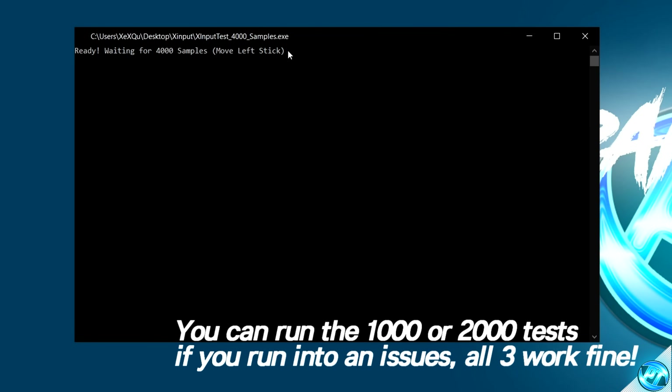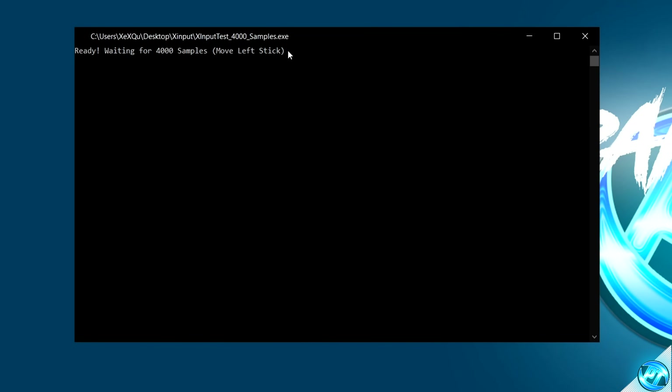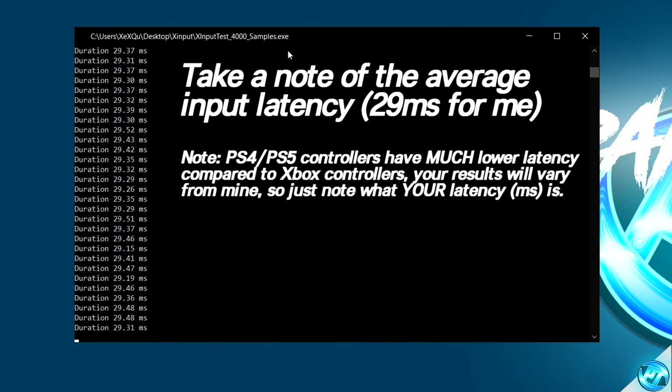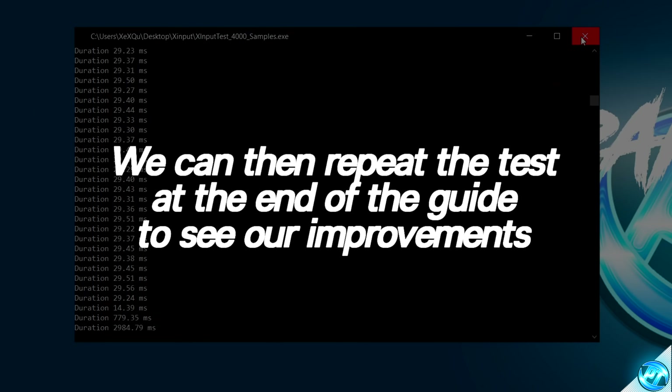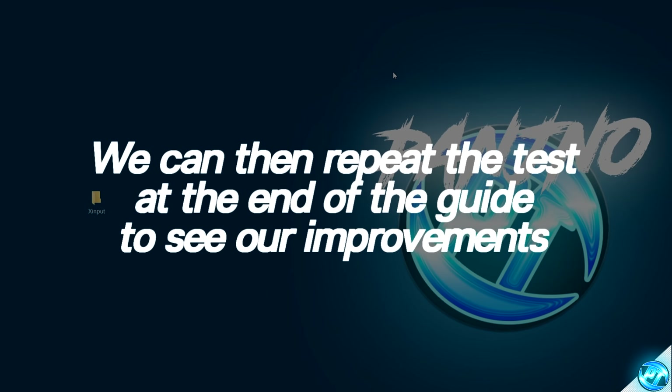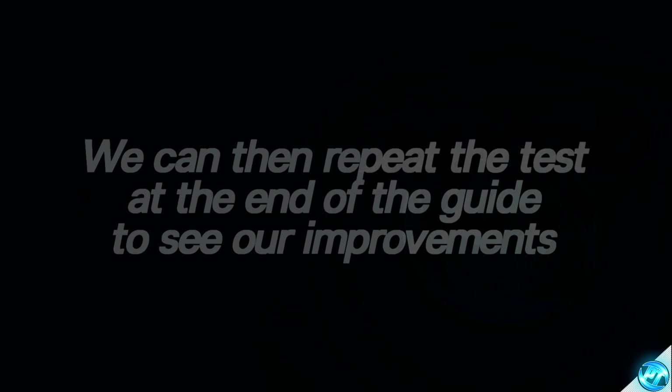The program should detect that it is ready and has detected your controller — simply move around the left analog stick as fast as possible. As you can see here, using my Xbox Series controller, we're getting an input of around about 29 milliseconds. Just go around in a circular motion relatively quickly and this will give you a good indication of your current input latency — for me that's around 29 to 30 milliseconds. We'll then exit out of the X-Input test and at the end of the video boot the program up one last time to see how much of an improvement we've made.